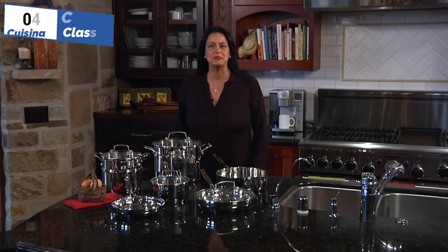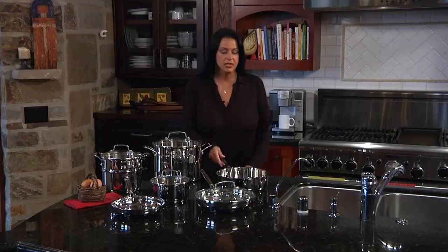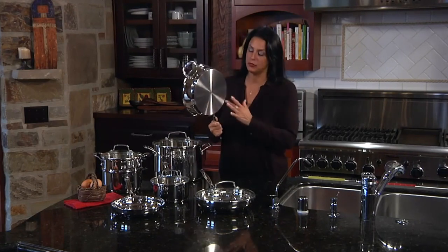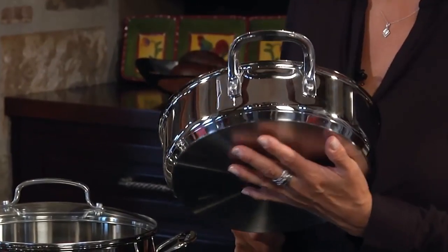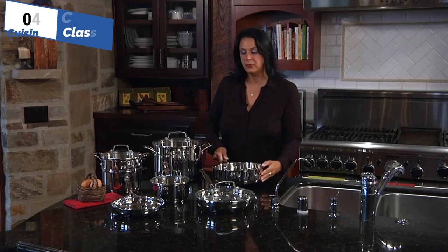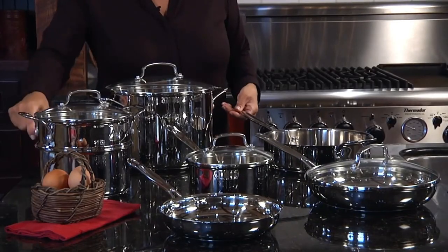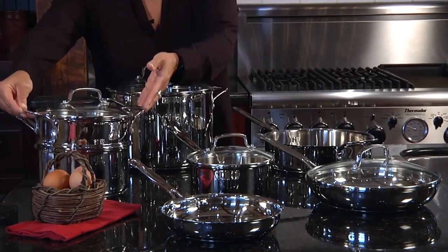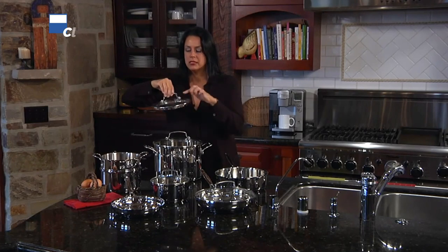Moving on to the fourth position, we have Cuisinart Chef's Classic, as the best edge relief option available in the market. The Cuisinart Chef's Classic Dutch Oven is an affordable option for those looking for a versatile cooking pot. Its cylindrical shape offers a large searing surface, suitable for braising, sautéing, and searing. It performs decently in all cooking tests, and it is easy to clean with a simple nylon scrub brush and soapy water. Although Cuisinart claims that it is dishwasher-safe, it is not necessary to use a dishwasher to clean it.